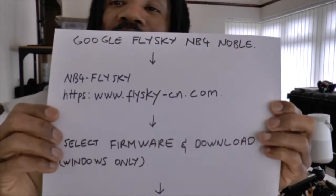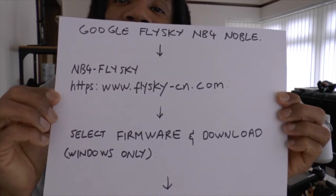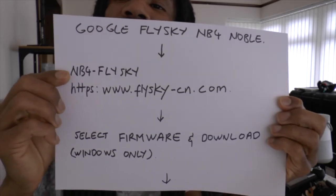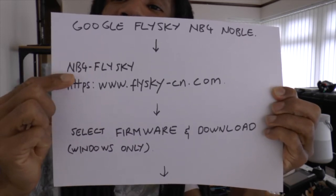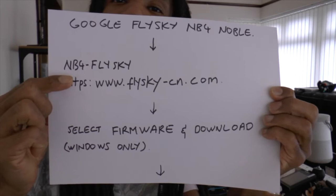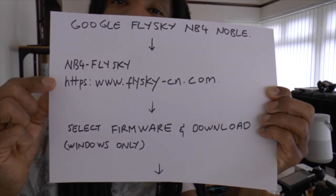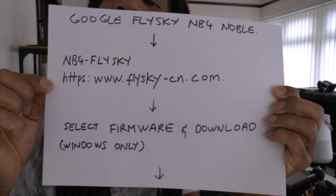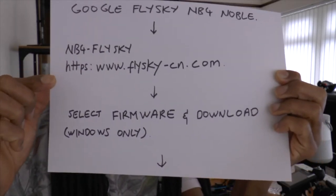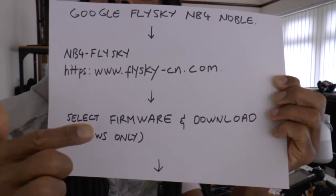I've written out a few things here. The first thing I would suggest is go to the Flysky website — Google Flysky NB4 and search through and select the one that takes you straight to the Nova, because if you go to the other website in the Chinese language it can get a little bit complex. Just go to that website. Then on the website, scroll down, select firmware, and download that firmware.